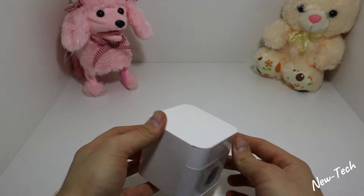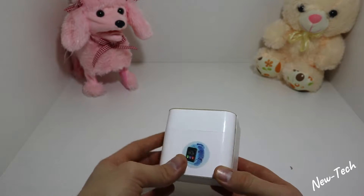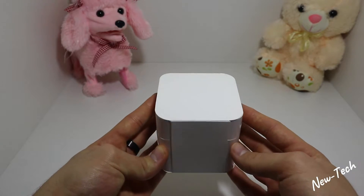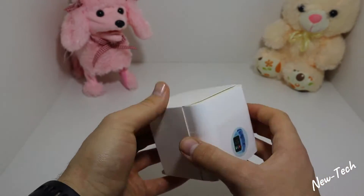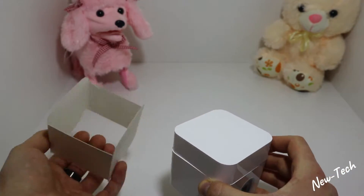Now let's begin with the unboxing. As you can see we have an all-white package with only a photo right here, a barcode, and nothing on the other side.